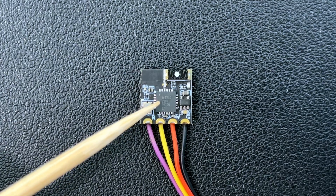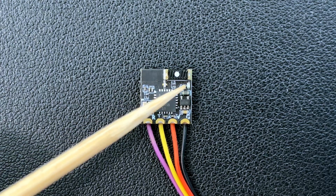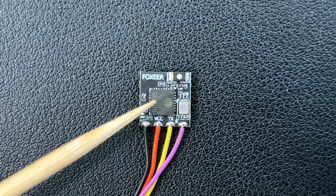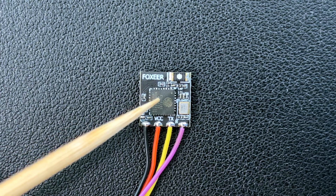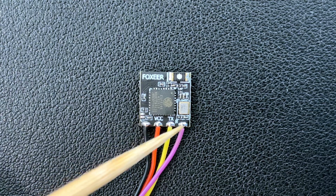Up close we have the SX1280 chip, the RC antenna, and an LED here. On the other side we have the boot pads, the ESP8285 microcontroller, and the Wi-Fi antenna. All of these ELRS receivers allow for Wi-Fi connection. And then we have ground, 5 volts, TX, and RX.